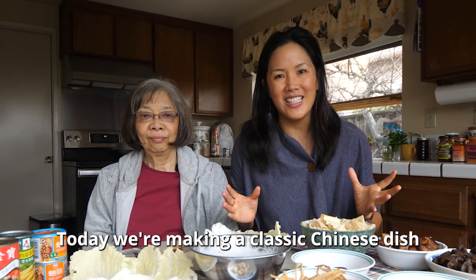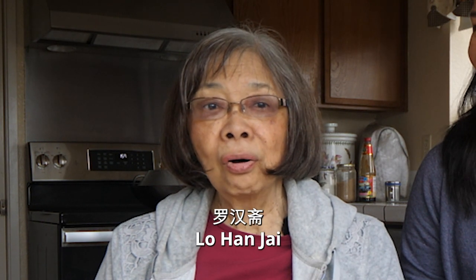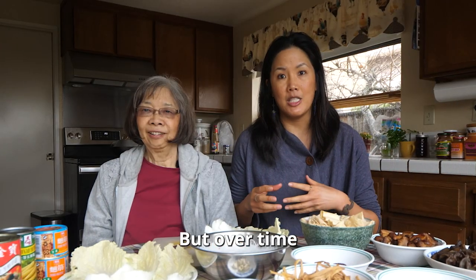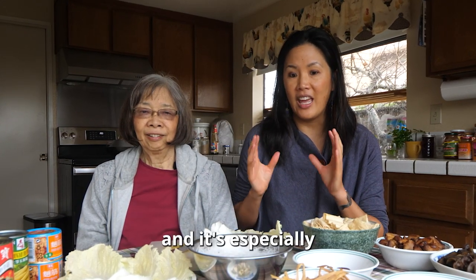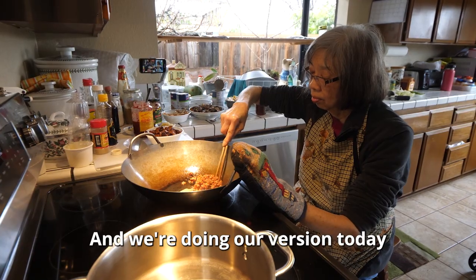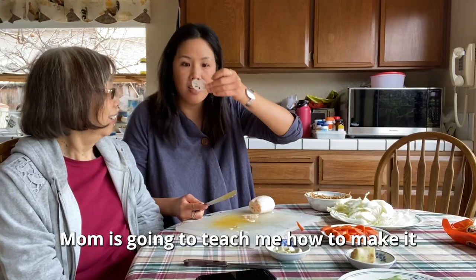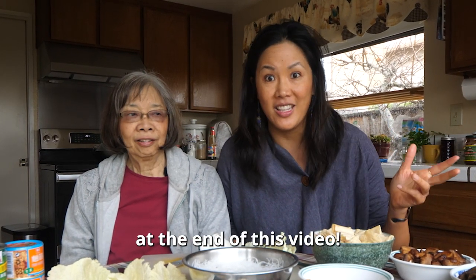Today we're making a classic Chinese dish called Buddha's Delight. In Chinese, we call it Lo Hongjai. This is a vegetarian Chinese dish. Traditionally it was eaten by Chinese monks, but over time it's become more popular in Chinese households. It's vegetarian, very healthy, and it's especially popular around Chinese New Year. There's a lot of different variations in this dish, and we're doing our version today. This is one of my favorite dishes. Mom is going to teach me how to make it. Mama Lai is a very tough grader, so let's see what grade she gives me at the end of this video.